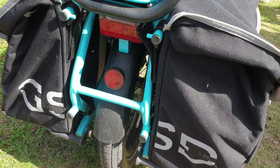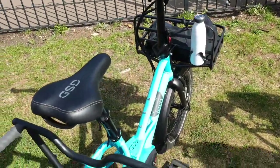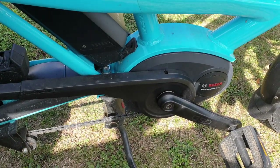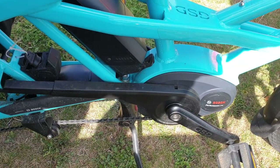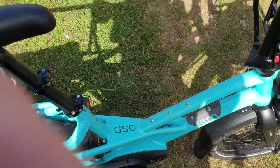This one also has integrated lights, but instead of being dynamos they plug directly into the battery. It's a Bosch battery with a mid-drive motor — so instead of being a hub drive on the front or rear wheel, it's attached to the pedals. It's really nice because you get smooth acceleration and it basically feels just like riding a normal bike.